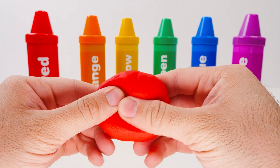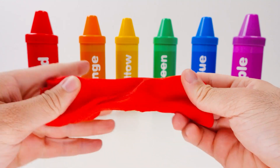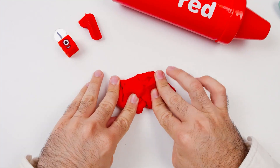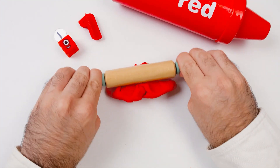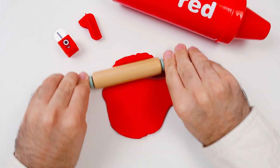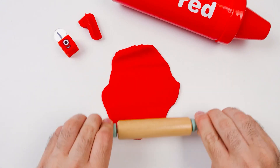There's also some red Play-Doh, which we can squish, twist, smoosh, and pull apart. Maybe we can make something with it. First, I'll roll it nice and flat. I can't forget this side. It's almost as thin as paper now. That should be enough.